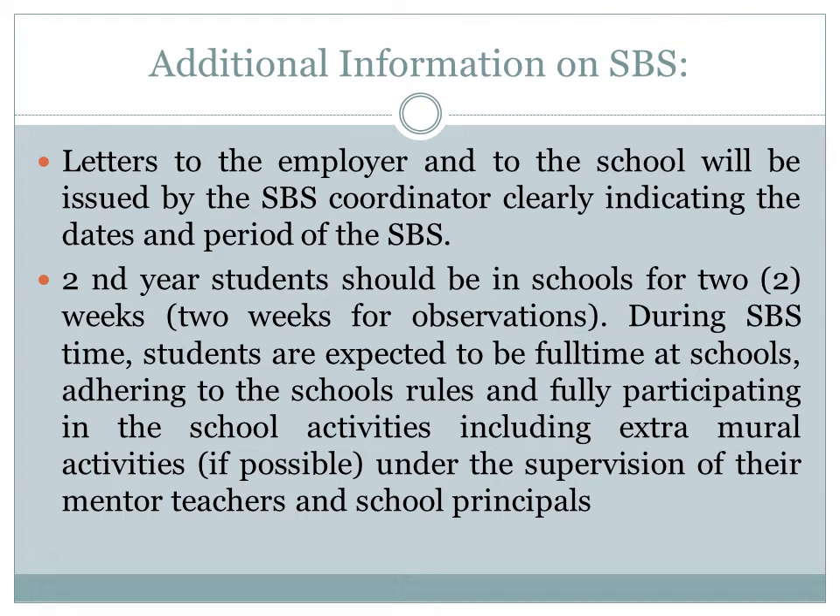Some additional information on SPS: letters are already available from the SPS coordinator. Second year students should be in school for two weeks, and this will be two weeks for observation. During SPS time, students are expected to be at schools full-time.